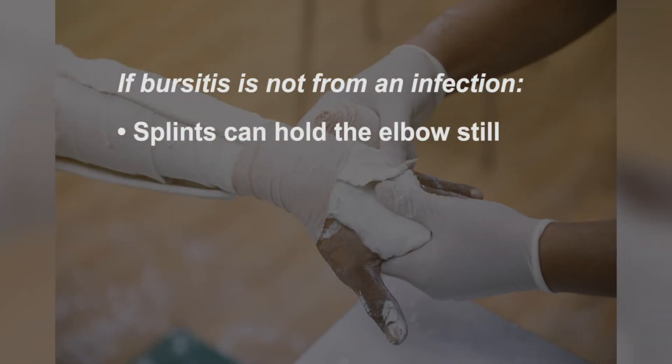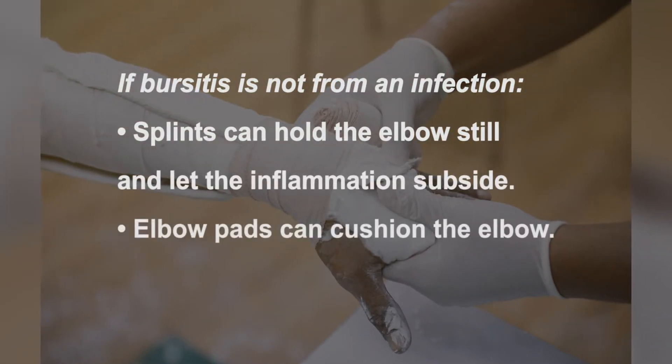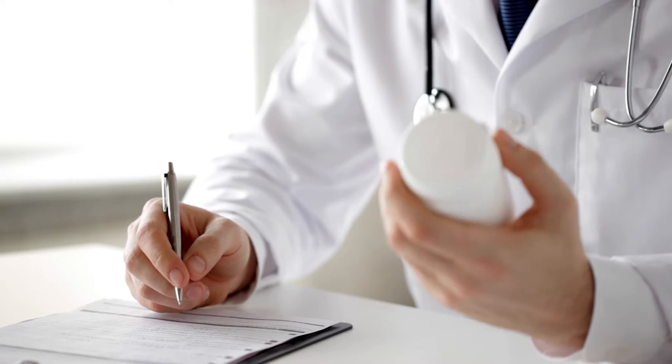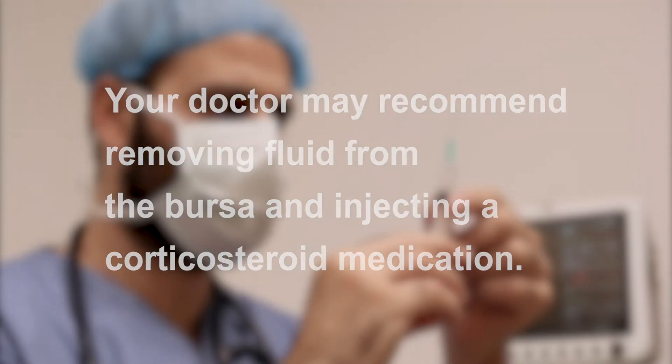If the bursitis is not from an infection, typically it can be treated with a number of options, including splints to hold the elbow still and let the inflammation subside, elbow pads to cushion the elbow, and medications. If swelling and pain do not respond to these measures after three to four weeks, your doctor may recommend removing fluid from the bursa and injecting a corticosteroid medication into the bursa.